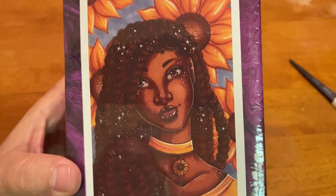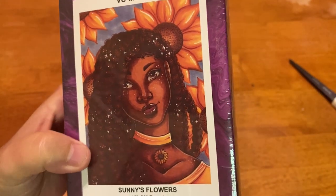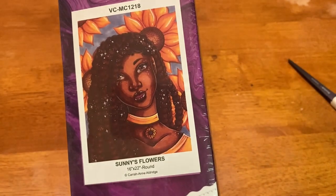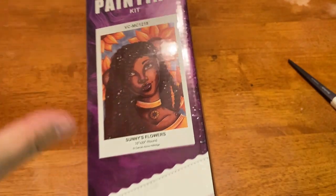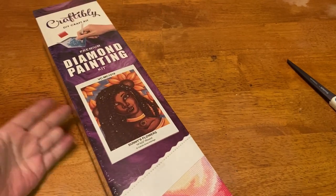This is Sunny's Flowers by Kara Ann Aldridge, and it is a 16-inch by 22-inch round kit. I absolutely loved it — I love sunflowers, I loved the color palette, I love the sparkle. I thought it was super pretty, so I really really wanted it.